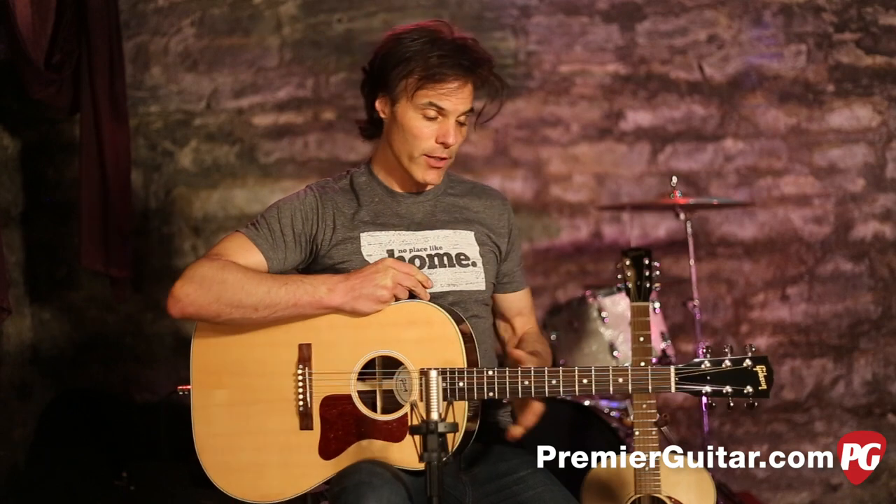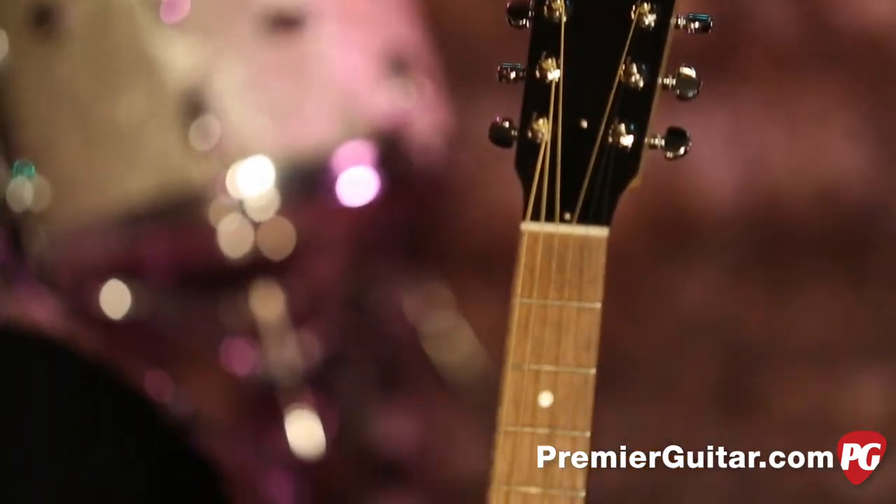I'm John Bollinger with Premiere Guitar. Today we're doing a review demo of two new Gibson guitars. New for 2014, Gibson brought us the J29 and the J15.